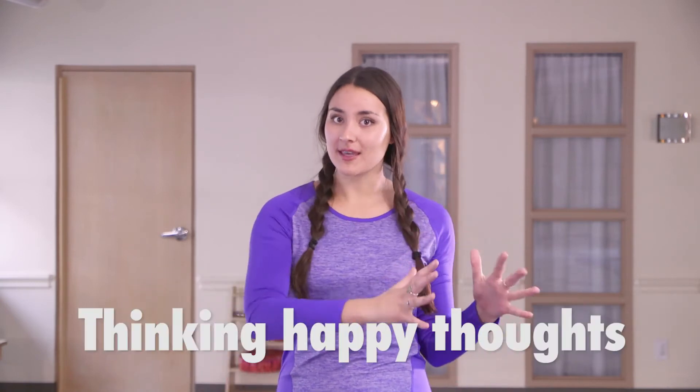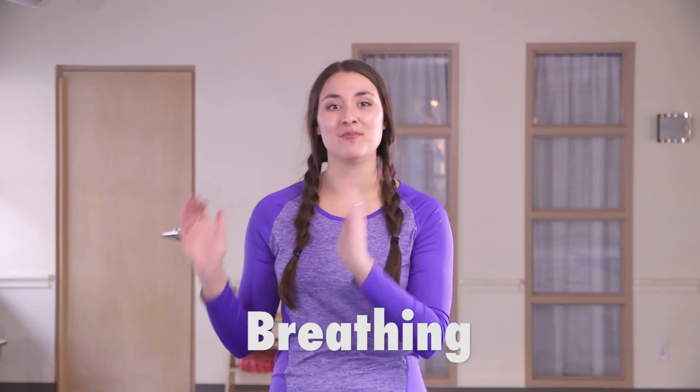Hey posers! So what is yoga anyway? It's really simple — it's just thinking happy thoughts, breathing, and moving our bodies.